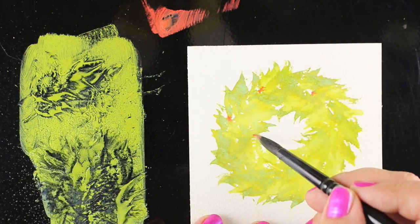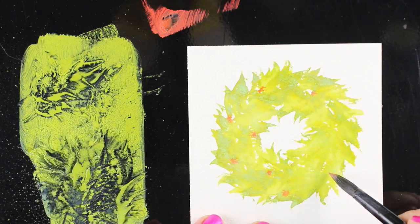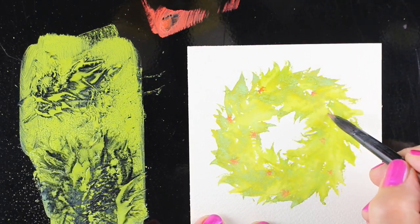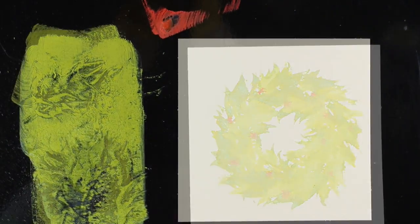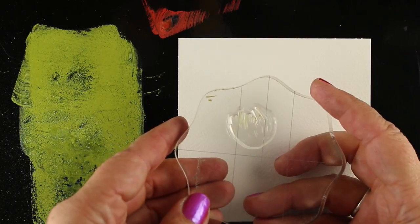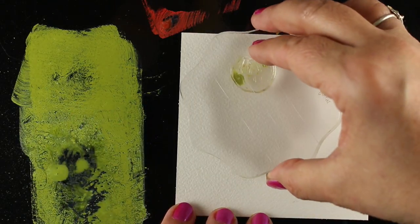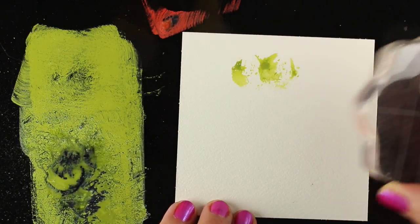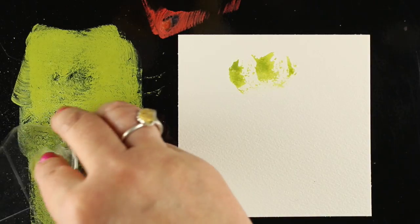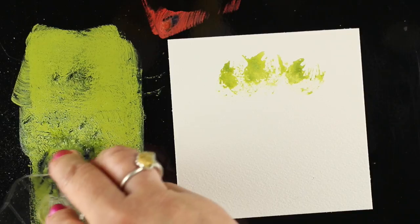Do it while it's wet if you want the berries to be rounder and softer; wait till it's dry if you want them harder-lined. You could also do your berries with stickles or all different kinds of products. I set that aside to dry so I can finish the card later. Now I'm going to show you a different stamp from the thistle set — one of the little thistle heads. I was skeptical I could get this to work, but when I did, I thought this is even a better stamp than that leaf to make a wreath.